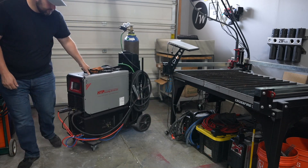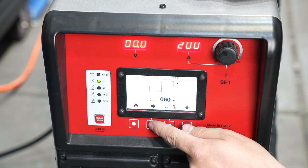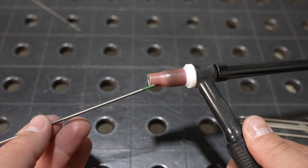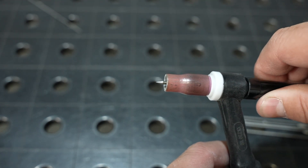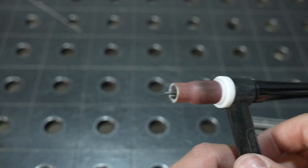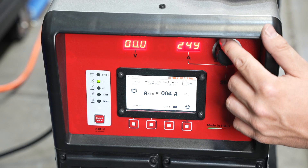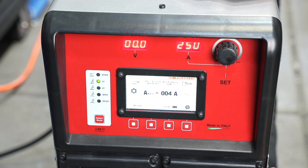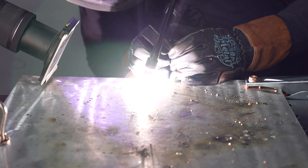I don't have an actual transformer machine here in the shop, so I'm going to set up the big InverTIG because it has so much adjustability I can simulate a transformer pretty closely. I've set it to a soft square wave with a balance of 60% electrode negative and a frequency of 60 hertz, and that's going to feel pretty close to a transformer machine. With the electrode installed, let me show you how I put a ball on one of these. You can adjust your balance or things like that, but I'm just going to turn up the amperage — this has always been the easiest way — and then light up on a thick piece of material.